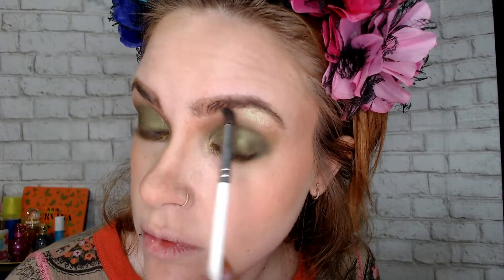Can you guys see that? Wow. You definitely don't need a lot of it. I'm going to go finish — put eyelashes on, my lips — and I will be right back to show you the finished look.